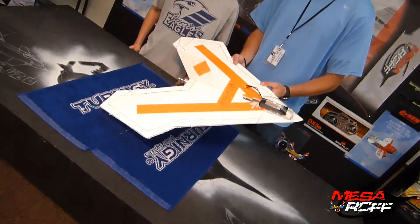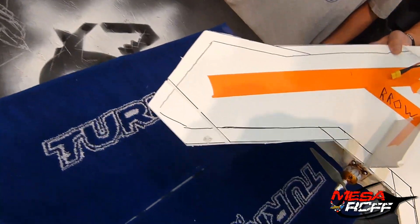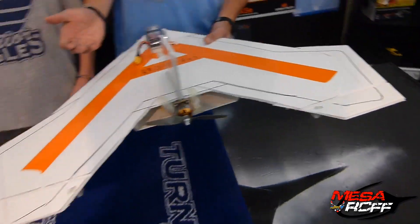Hey, it's Mr. Marshall with the Main Stars of Pole Flyers. I've got Kobe here and his Arrowhead, all completed and ready to go and test out. This thing is pretty cool. Go ahead and talk about your design, man. Talk about your first prototype.